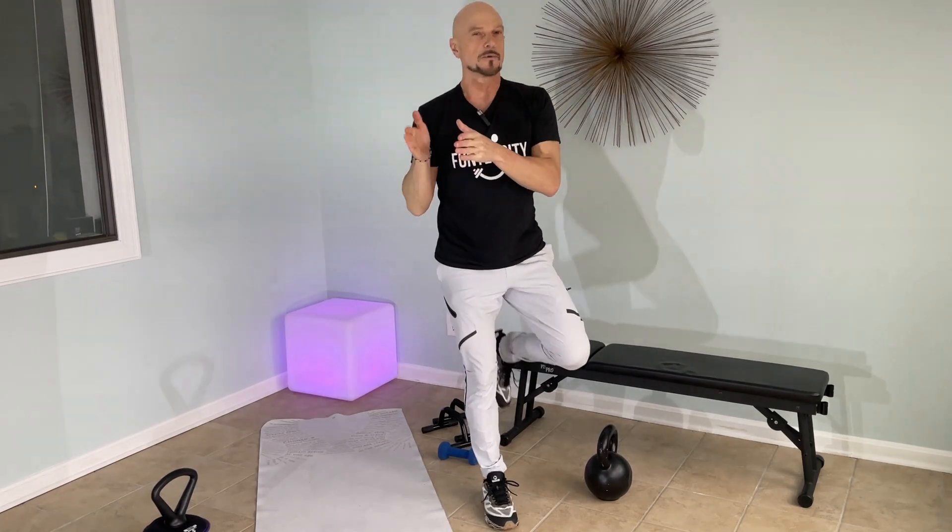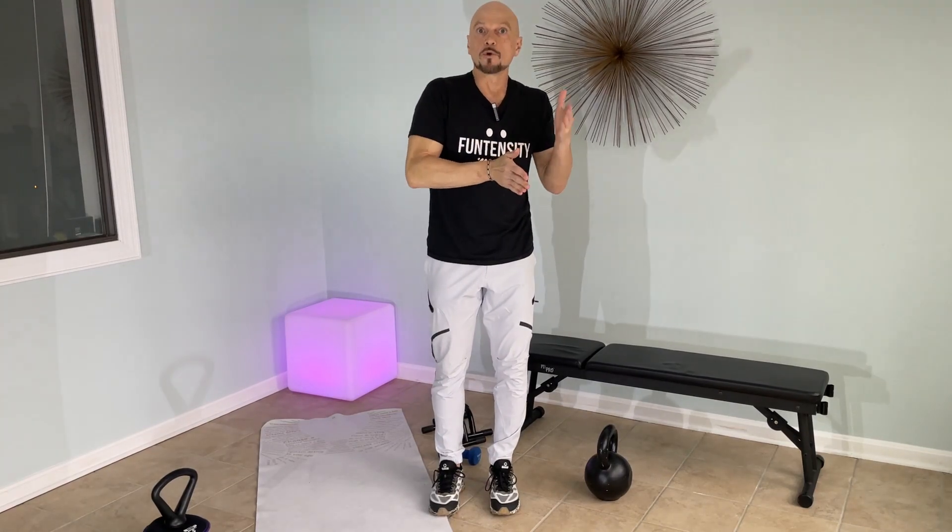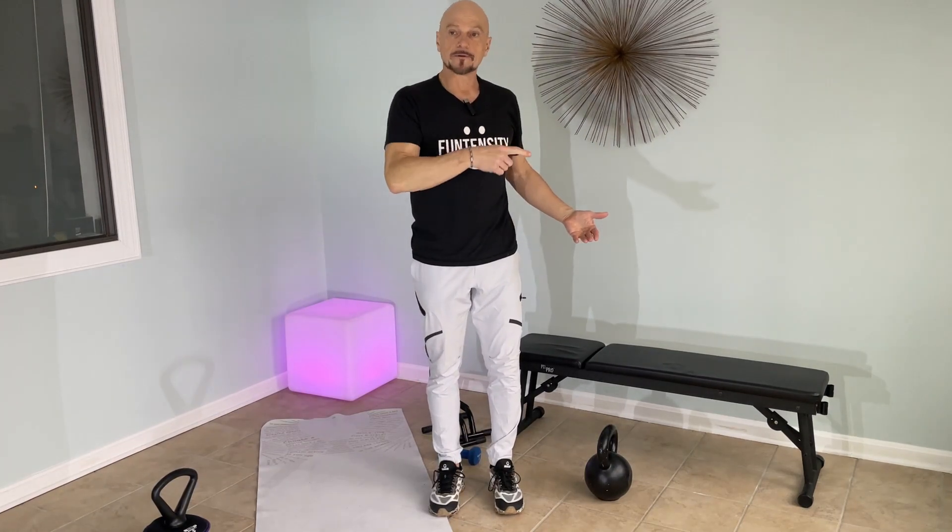You could use this for a set number of reps before switching — so the client uses short-term memory: one, two, three, four is the switch number, and they switch the grip on rep four. Or you just make it alternating. Or you make it reactive where you call out the switch.